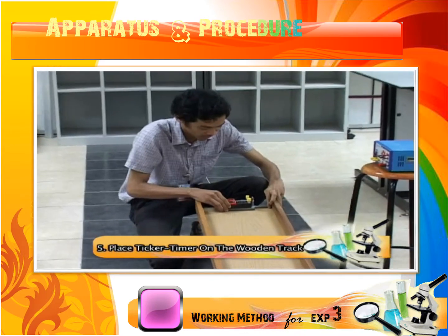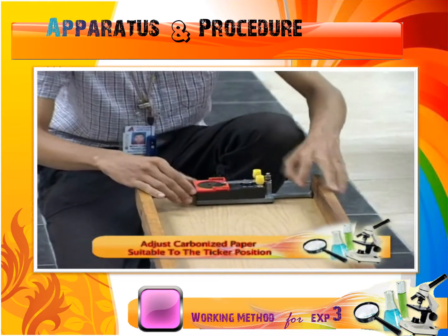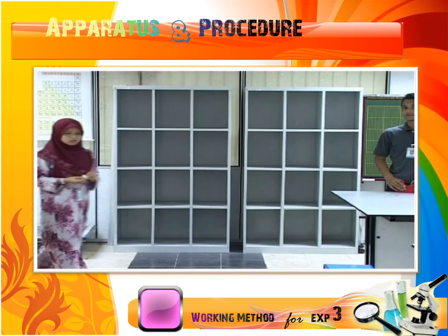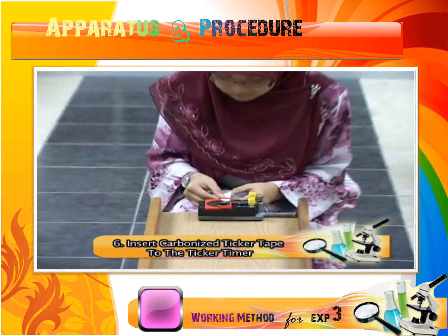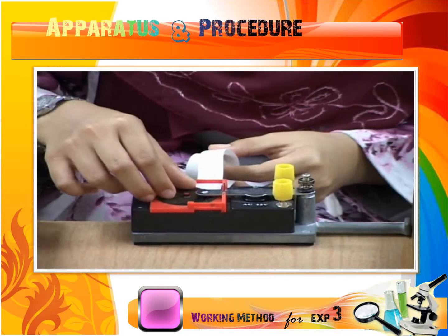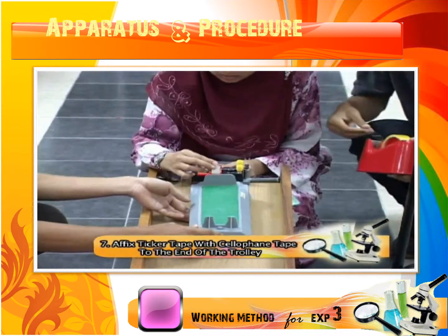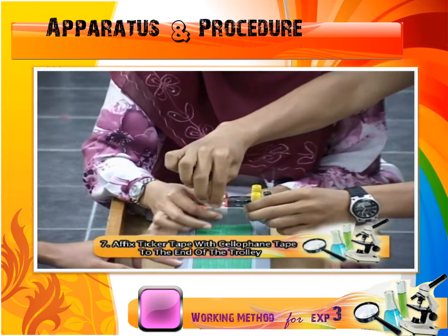Place the ticker timer on the wooden track at a suitable distance. Then, adjust the carbonized paper suitable to the ticker position. Insert the carbonized ticker tape to the ticker timer. Affix the ticker tape with silicone tape to the end of the trolley and connect the other end of the ticker tape to the ticker timer.